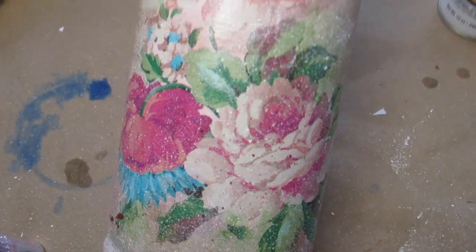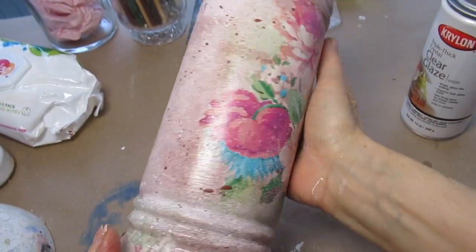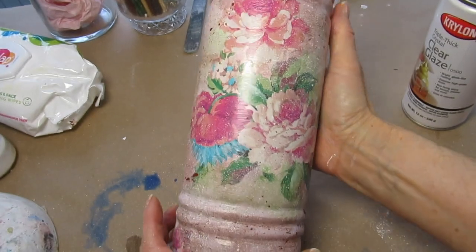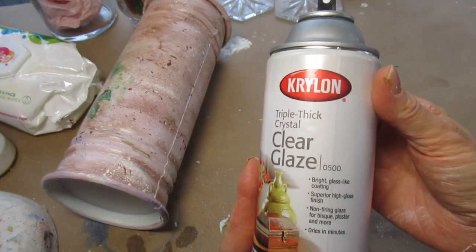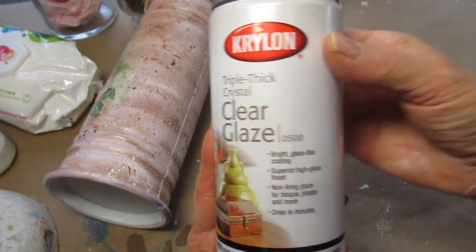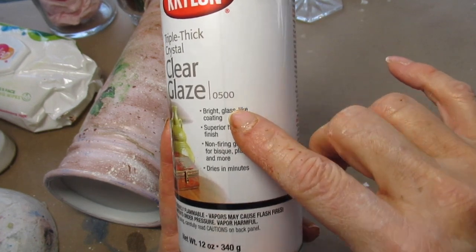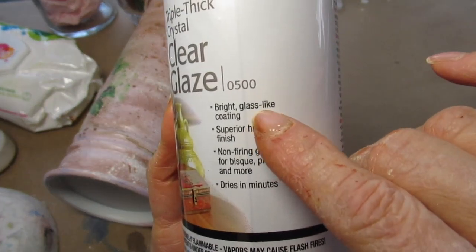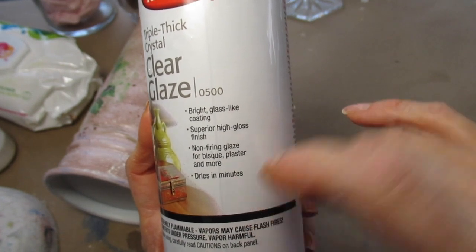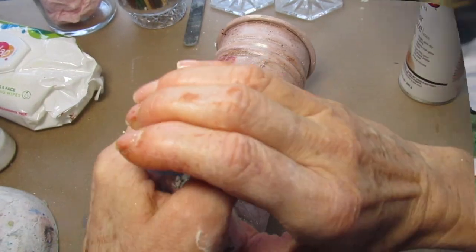Now that everything's dry, I'm going to take my triple thick spray — I would prefer to use a spray-on top coat for this. And while I'm at it, I'm going to add just a smattering of glitter. This is the Krylon triple thick. For some reason, these triple thick glazes add a richer, deeper gloss that really does look like glass. While this is still wet, I'm going to add just a small amount of glitter. And now that it's all done, I'll show you how it looks.